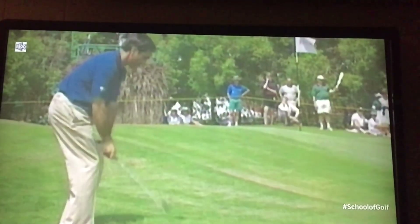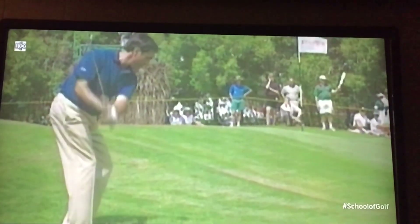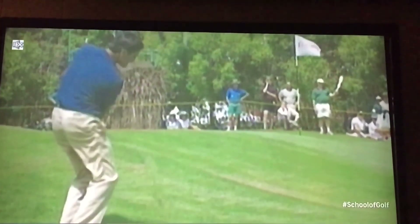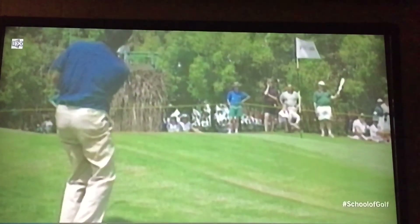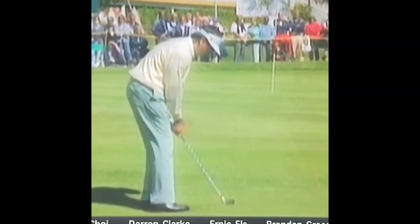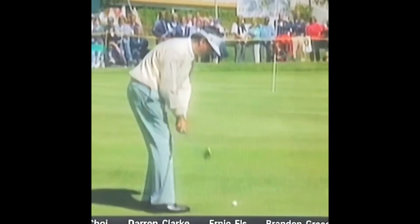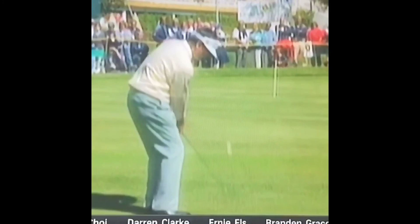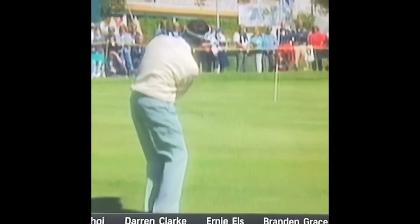Here's Seve Ballesteros taking it above the plane, bringing it down over the hands, exiting low and left, and getting rid of the angle — that's for a little flop shot. Same thing for a chip shot: he takes it above the plane, face a little open, feels like he's swinging low and left, getting rid of the angle and exiting low and left.